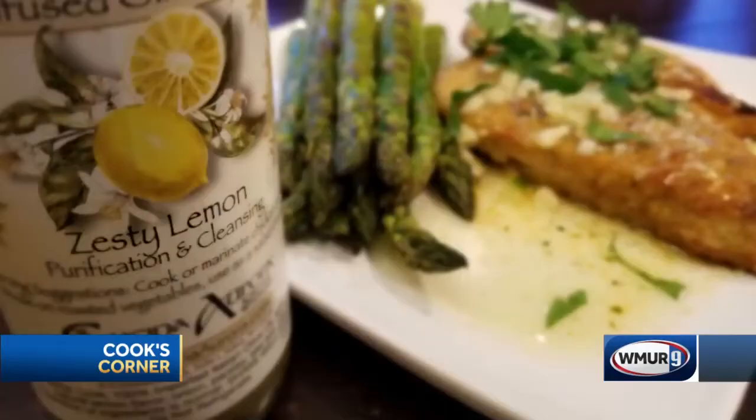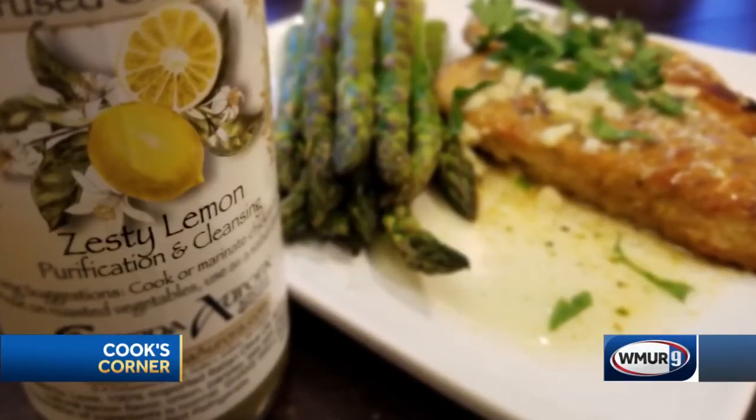And there you have it — lemon garlic chicken in a few minutes' time. Dinner is done! Remember you can find all of my products, including my olive oils and my brand new cookbook, at KuchinaAurora.com. If you're local to New Hampshire, you can find us at many local stores including the New Hampshire Mall at the Manchester Craft Market. Thanks again for watching — I really appreciate it. Enjoy!